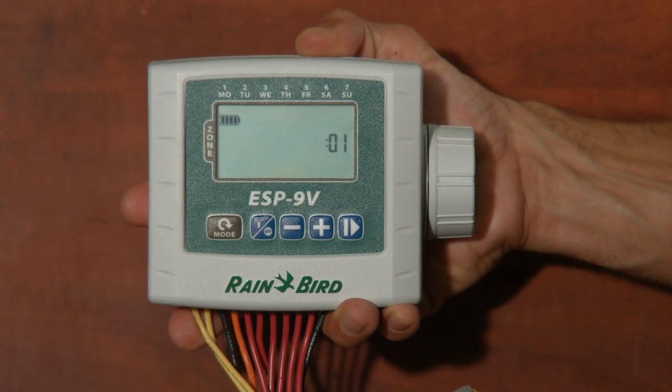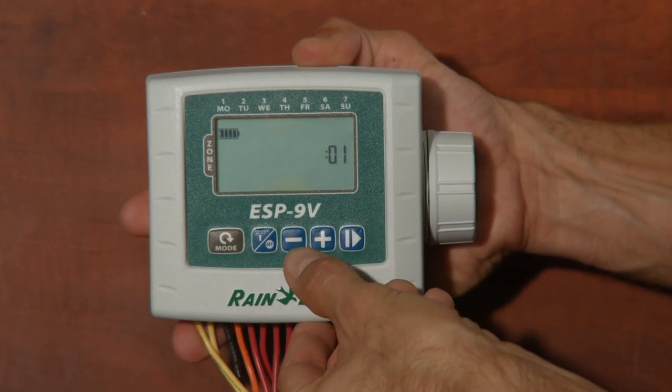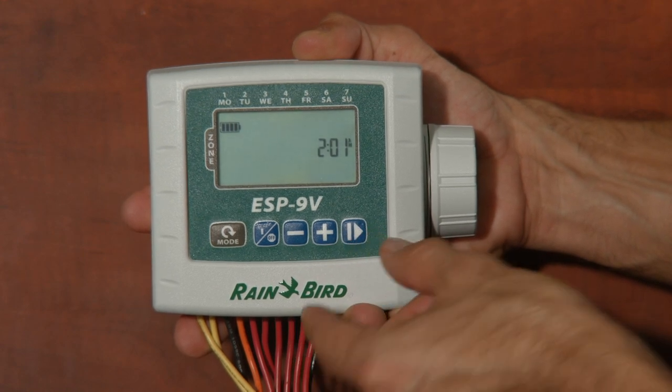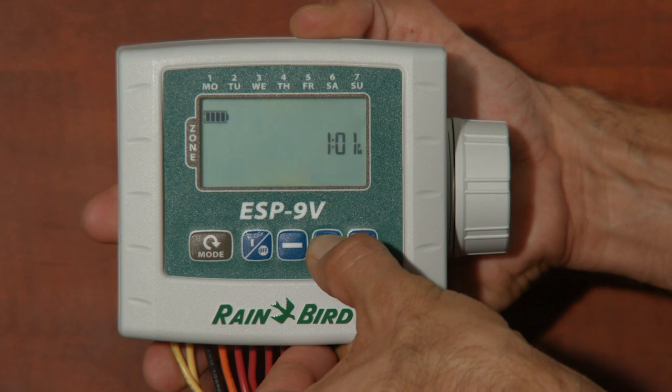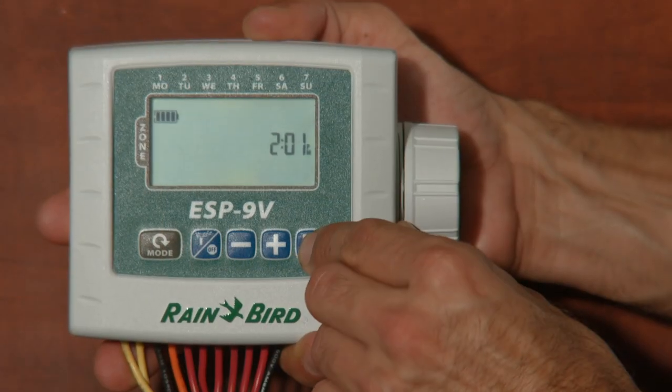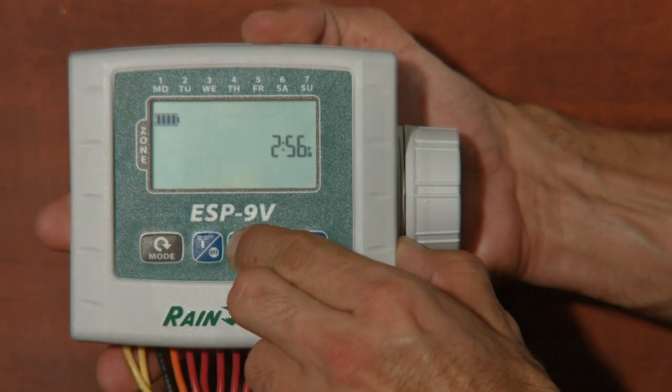Hit the mode button again and let's set the time. Plus or minus buttons for the hour. Note the little AM or PM flashing beside the minutes — you select AM or PM by scrolling through the hours. Press the arrow button to begin setting minutes, and once you've got that set, press the mode button again.